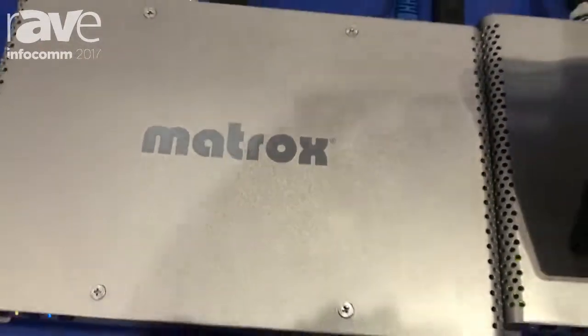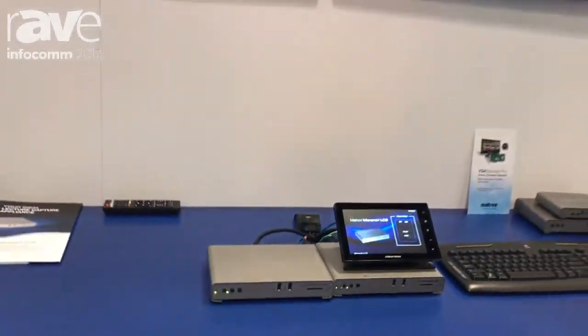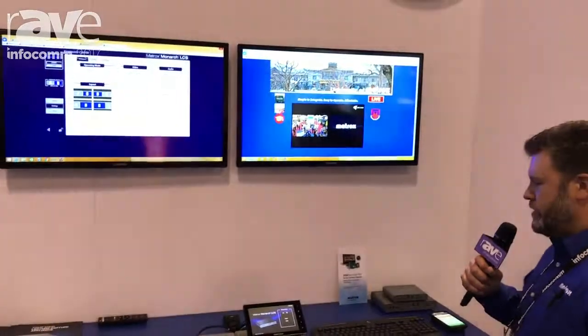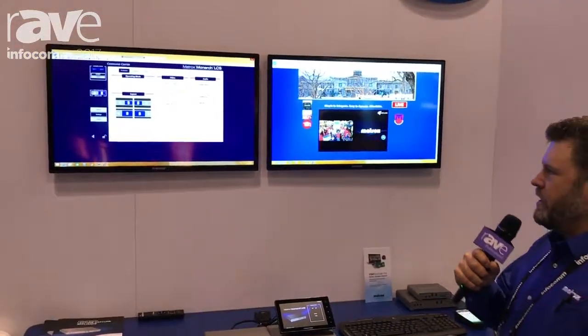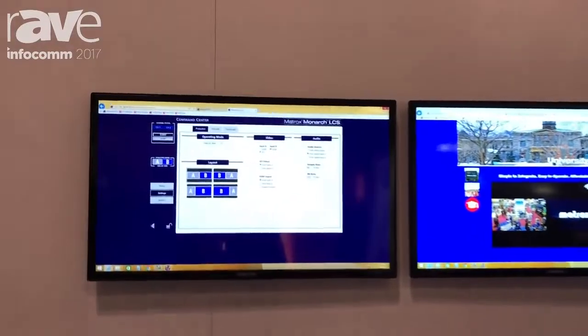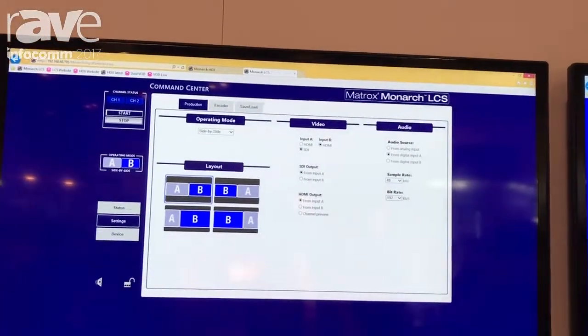Hi, this is Dan Maloney at Infocom 2017 at the Matrox booth. I'm showcasing the Monarch LCS lecture capture solution. It's a dual channel encoder capable of streaming and recording. This device is ideally suited for in-class lecture captures.